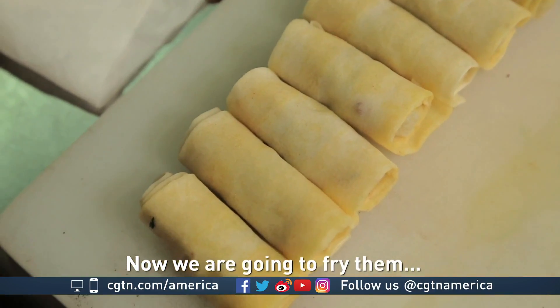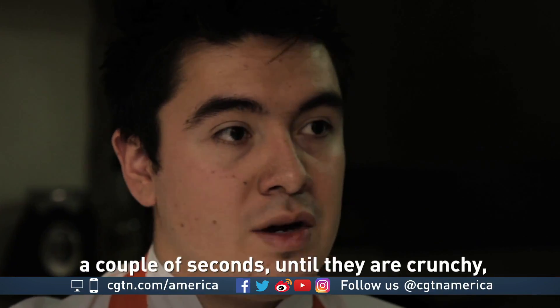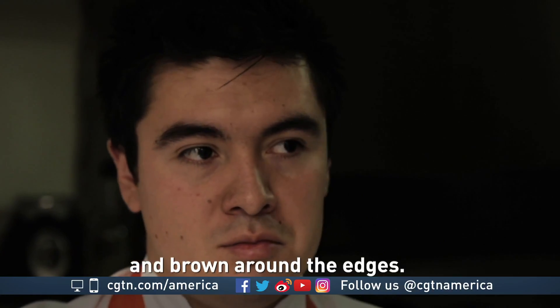Well, now we're going to fry them. We're going to fry them until they're crispy, golden, and have a very good color.